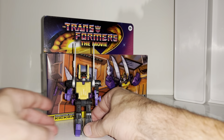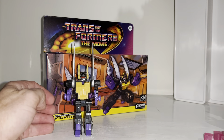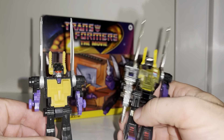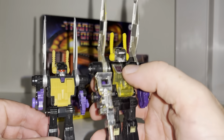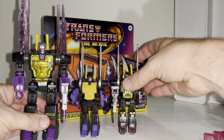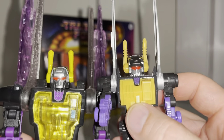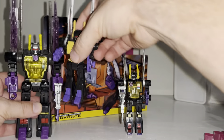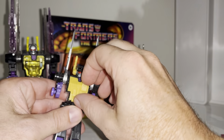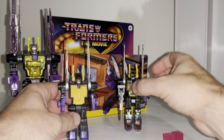Let's do some comparisons — of course let's do the Generation One original first and foremost. This is where it's really apparent — obviously the colors. This one has the cartoon accurate head; the original had the original head. With the Legacy version you did in fact get the extra head in the Buzzworthy set. What I really like is the fact that you've got the energon blocks, and you can fold out the chest — look, you can put some of the energon cubes inside his chest.